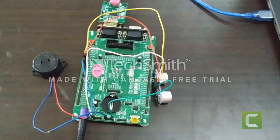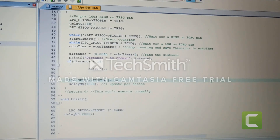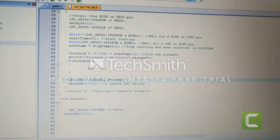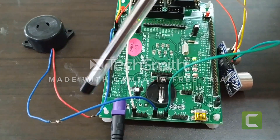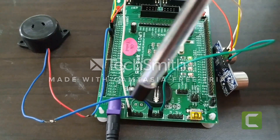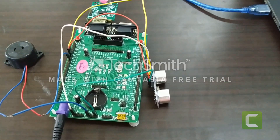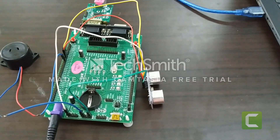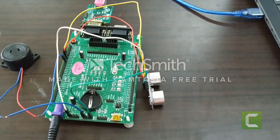Now we are interfacing a buzzer with the previous setup. The modification is done in the program by adding a buzzer function. We have connected the positive terminal of the buzzer to pin P0.7 and the negative terminal to the ground. We have configured it so that if the distance between the sensor and the obstacle is less than 15 cm, the buzzer will sound; otherwise it will not.